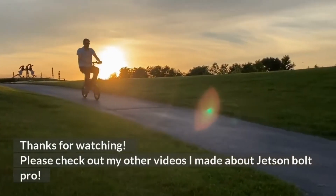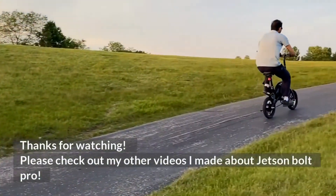Thanks for watching. Please check out my other videos that I made about the Jetson Bolt Pro.